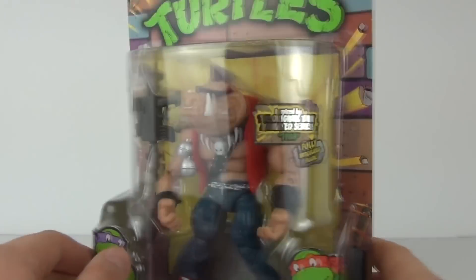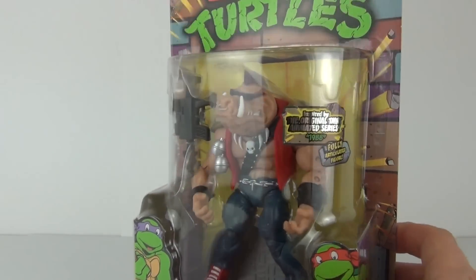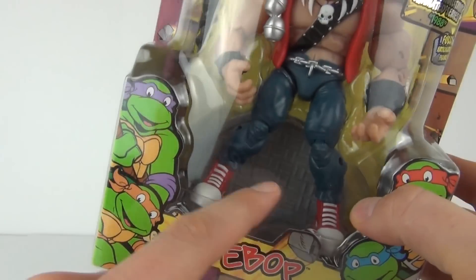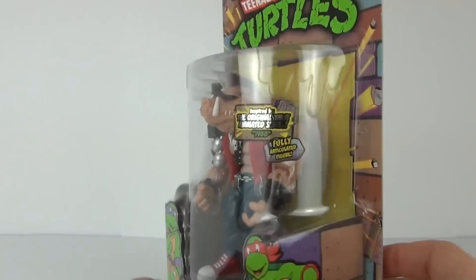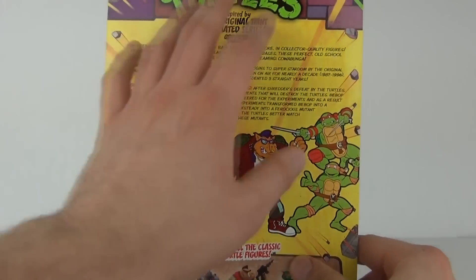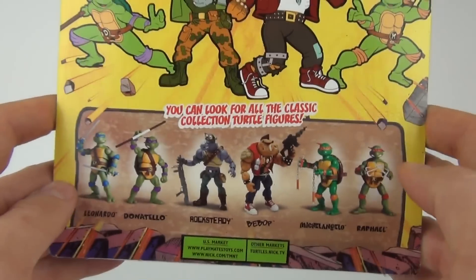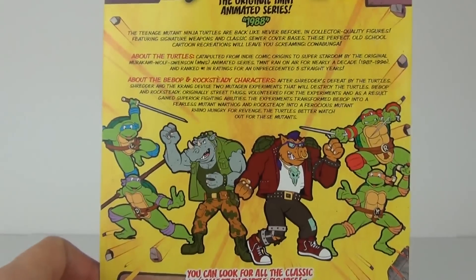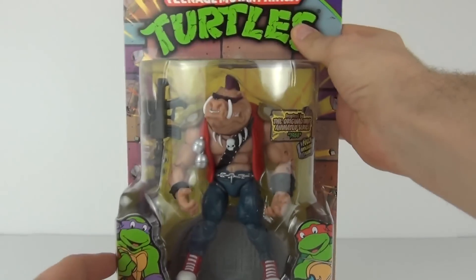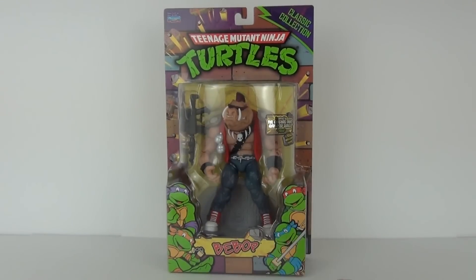It's fully articulated and does come with a weapon as well. It looks to have a base with it — you can see that just at the back. Let's take a quick spin of the packaging. We do get a description on the rear about the character and some more figures you can collect. This is made by Playmates Toys and will cost $14.99 to purchase.